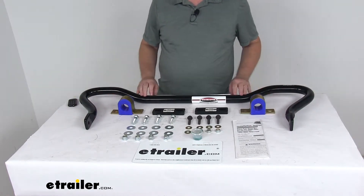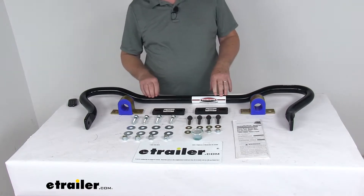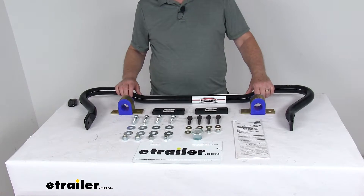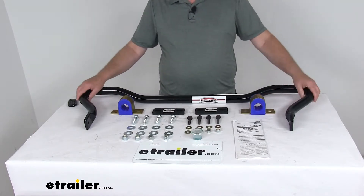On a custom fit part like this, I always like to recommend that you go to our website, use the fit guide, and put in your model vehicle. That will show if this will work for your application.